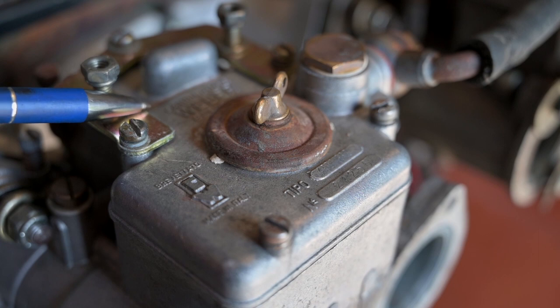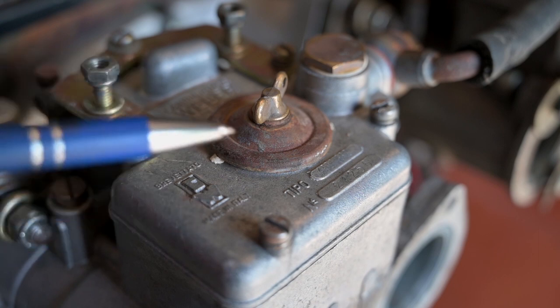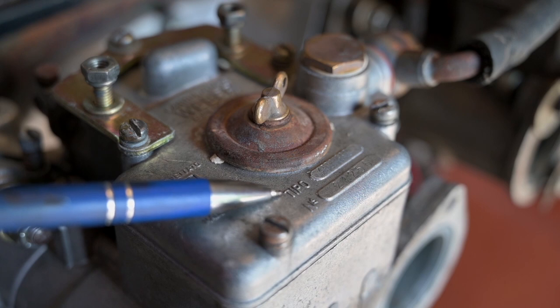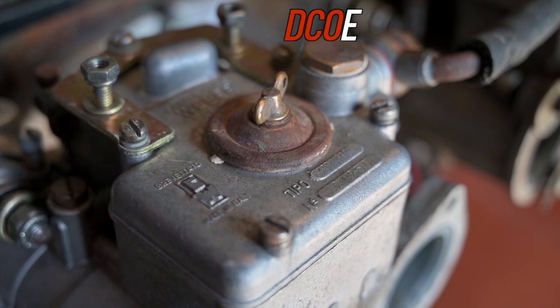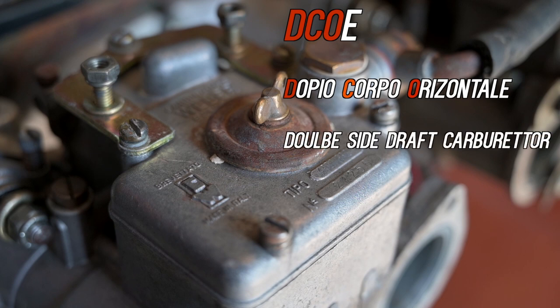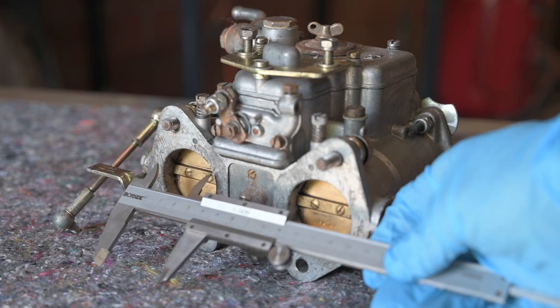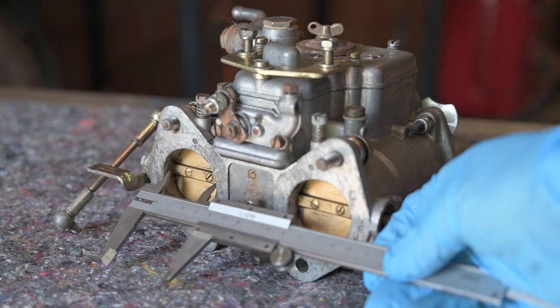We will be looking at the Weber carburettor made in Italy — there's also a Spanish one, they are very similar — of the type 40 DCOE. That stands for Doppio Corpo Orizzontale, and the E stands for standard, meaning side-draft carburettor. The 40 stands for the opening that we have on the carburettor towards the manifold.